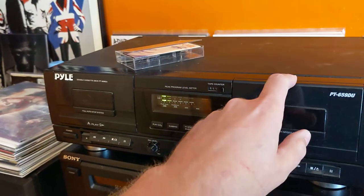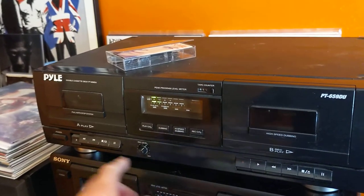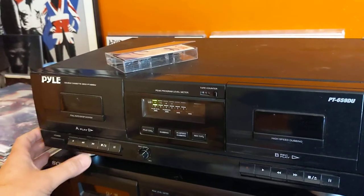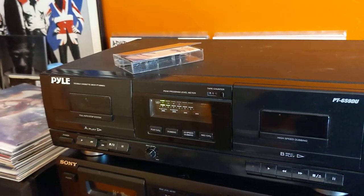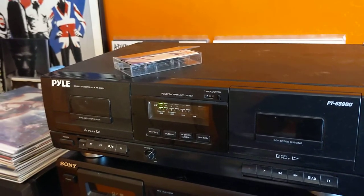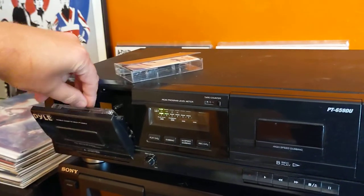The decks are kind of mechanical, if you will. They open pretty slow, so you can't really force them or anything, and the same goes for closing them. I'll go ahead and hit fast forward, then play, then stop, then eject. You can see how slow it goes down.